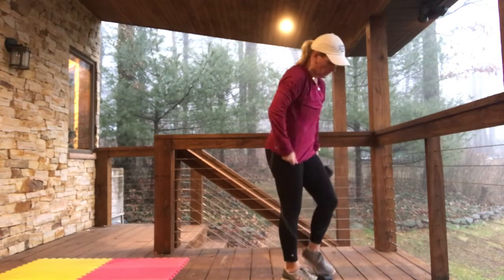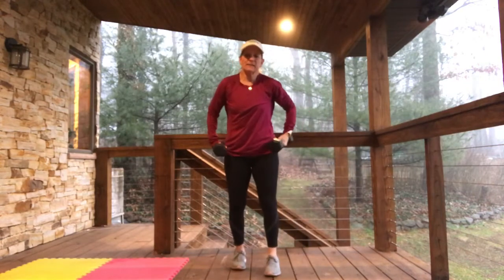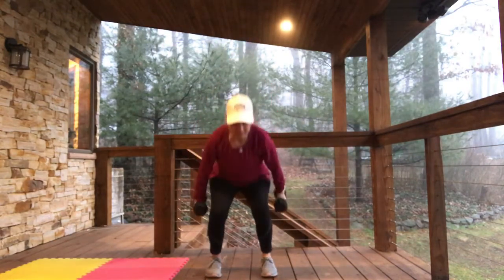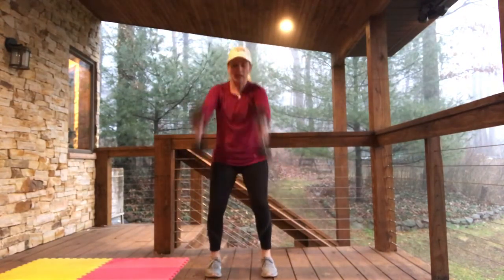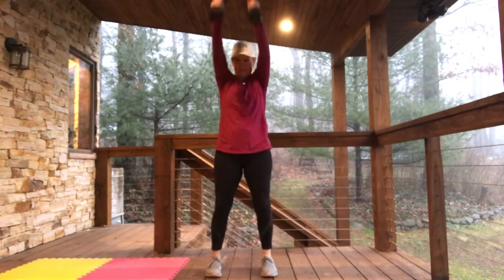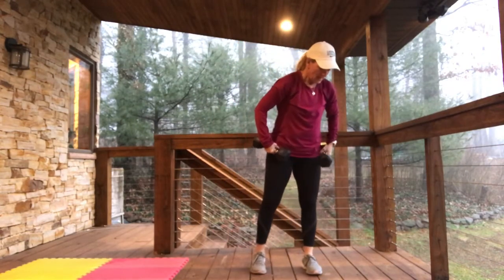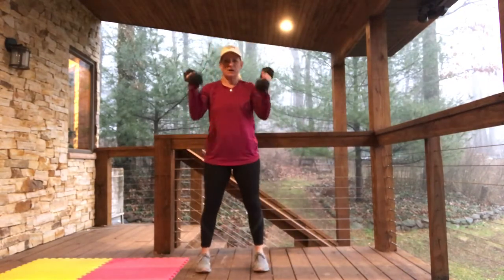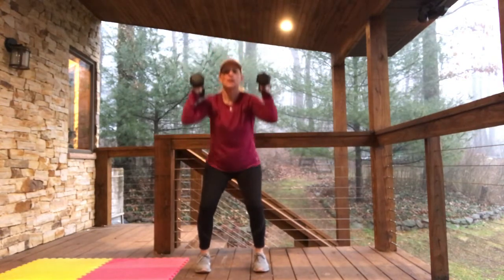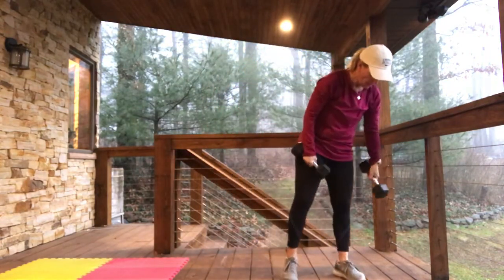We're just flying through this, so you can do that again. 4 total body extensions — you can choose to use a weight or no weight. Coming down low, coming up high: 1, 2, 3, 4. You know how you can do anything for a minute? You can do anything for 4 reps! Then we're doing 4 squat presses: 1, 2, 3, 4. Total body workout — loving it.